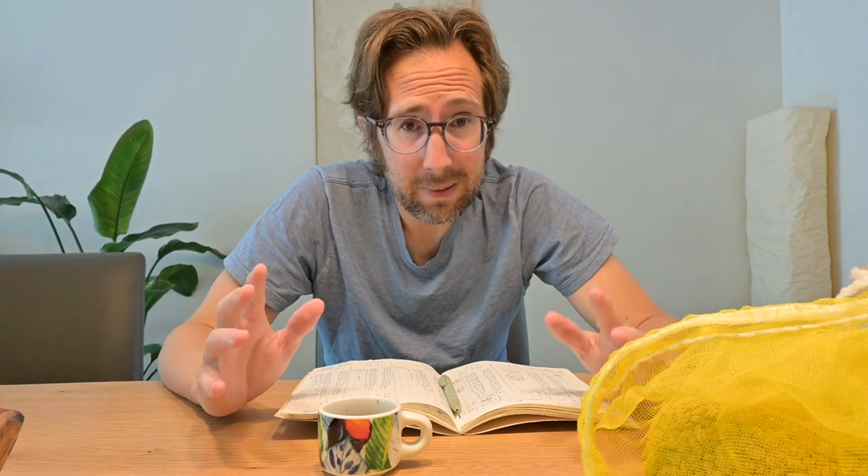Hello and welcome to a new episode of Critical Coffee Considerations with me Francis Peck. Today I want to discuss density, ways to measure it, and how to use it in your roasting.